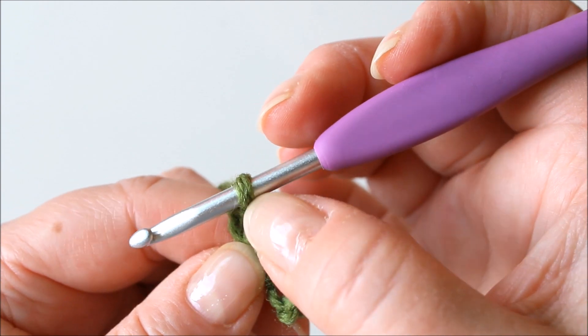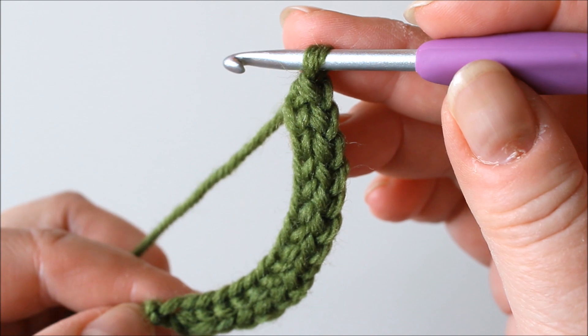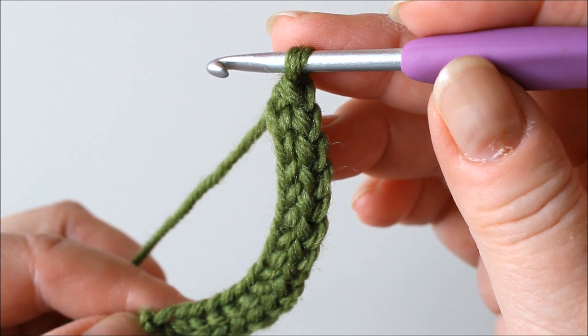I now have three — one, two, three. Here are 14 foundation stitches and then we start the first row of bobble stitches.